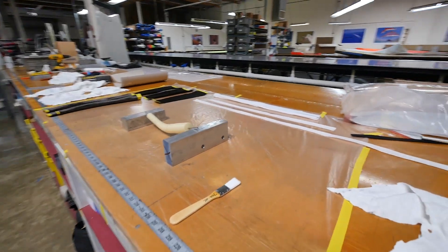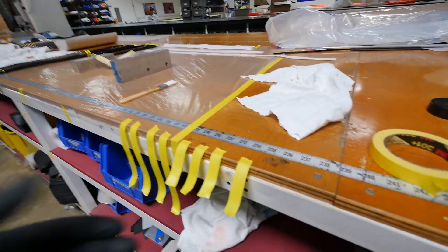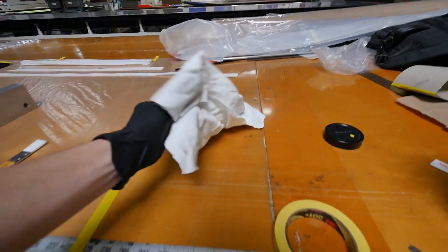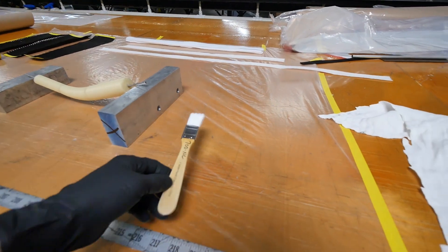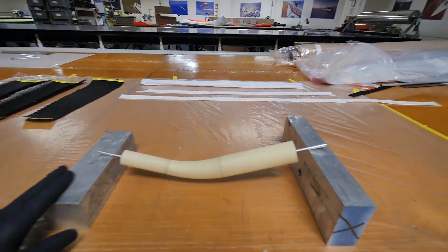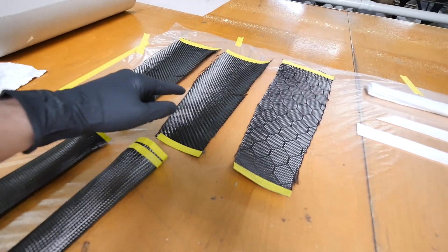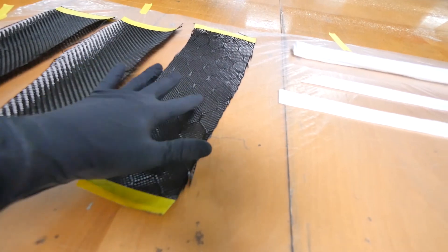The thing with epoxy is you have a limited working time, so you've got to have everything laid out and prepped before you start mixing. I've pre-torn strips of tape — when your hands are sticky with epoxy, pulling tape off the roll is really difficult. I've got rags, gloves, a brush for applying epoxy, my part resting on aluminum blocks, peel ply and breather fabrics cut and ready. My plan is to do two layers of flat carbon first, then save one hexagonal-pattern piece as a last cosmetic layer if those go on smoothly.